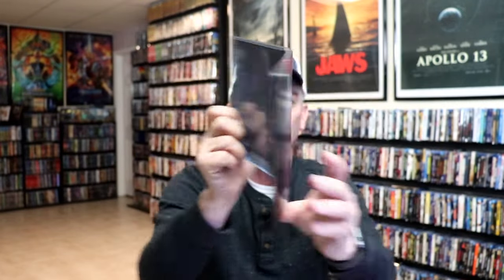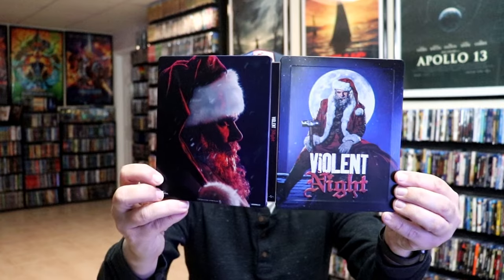So overall this is a really nice looking Steelbook. I'm really happy to be able to have this Steelbook in the collection. I really did enjoy seeing Violent Night when it was in the theater, and I'm definitely looking forward to checking this one out again.